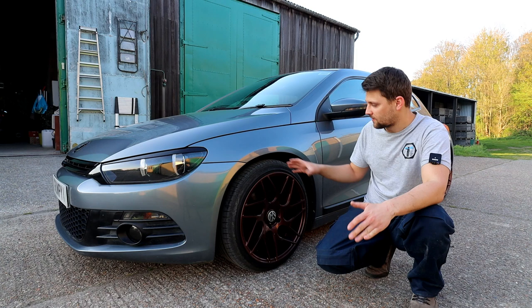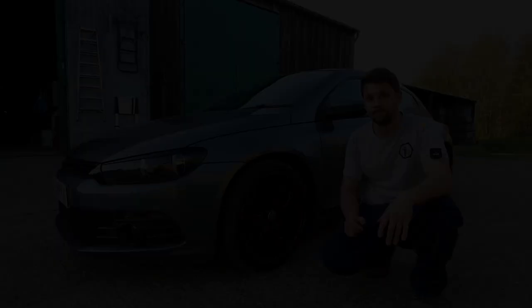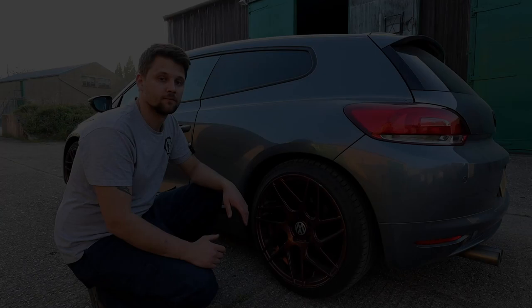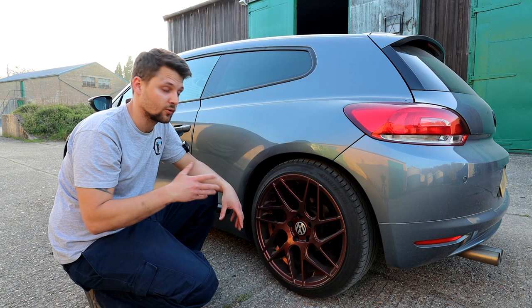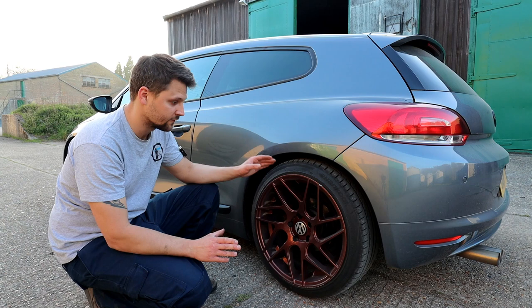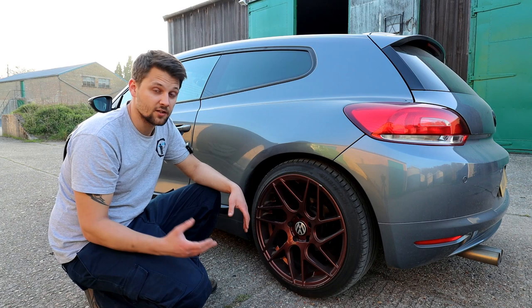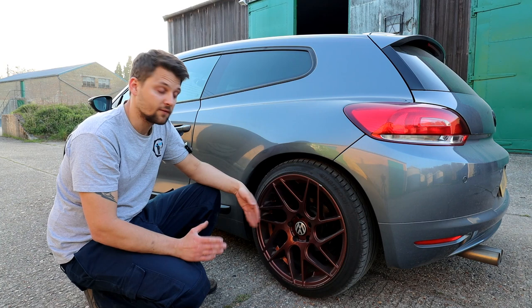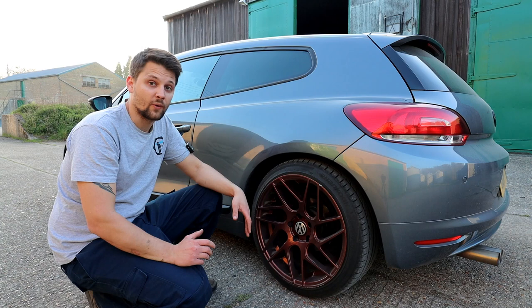My wheels are 18-inch, 255/40/18, 9.5J alloy — quite wide. The only thing I might change is slightly bigger tires which will fill the gap as well. No rubbing, no issues at all. The back is looking great too — we definitely lost even more at the back. The car is empty right now, so with weight or passengers it'll sit a bit lower. I hope you enjoyed the video and found it helpful. Don't forget to torque everything up — torque settings are in the description. Thank you to Demon Twigs and H&R for the great quality product. See you soon!